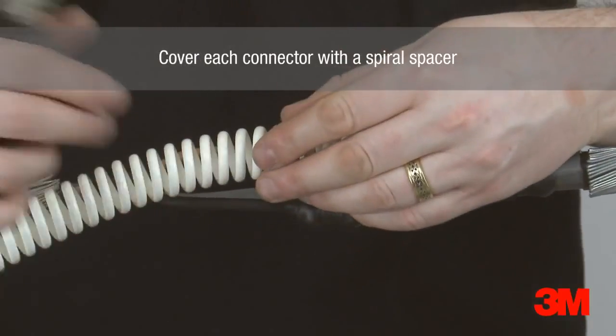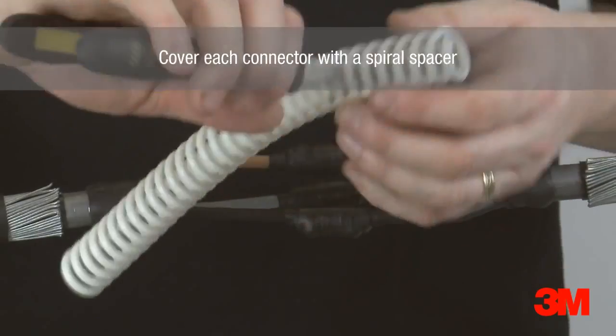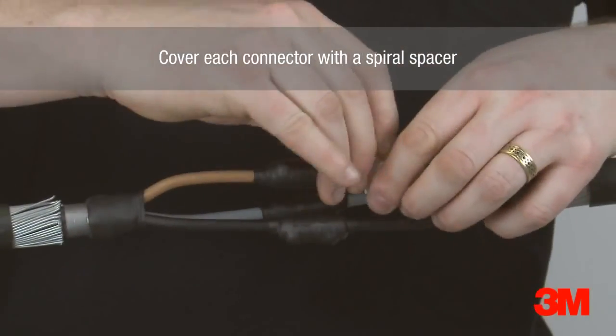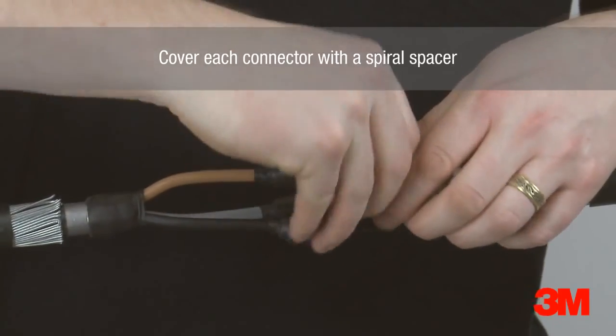Each connector is then covered with a spiral spacer to ensure we achieve the correct separation distance between the cores. This is to ensure the correct volume of resin is present between the cores.